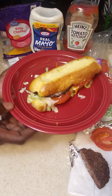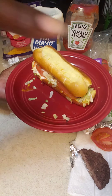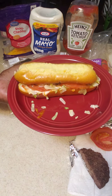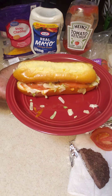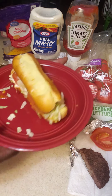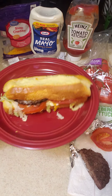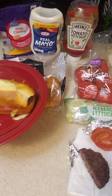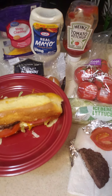Since the hot dog bun was split on top, I just went ahead and opened it. I just put it apart, and I did use two slices of tomatoes on this, and I used some lettuce and the mayo and ketchup here.